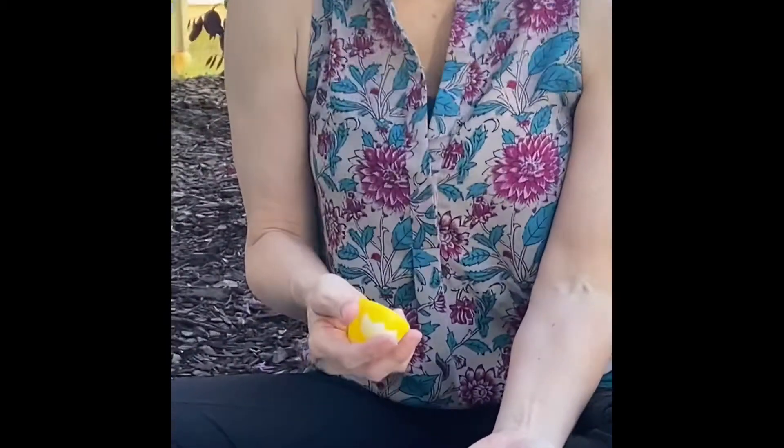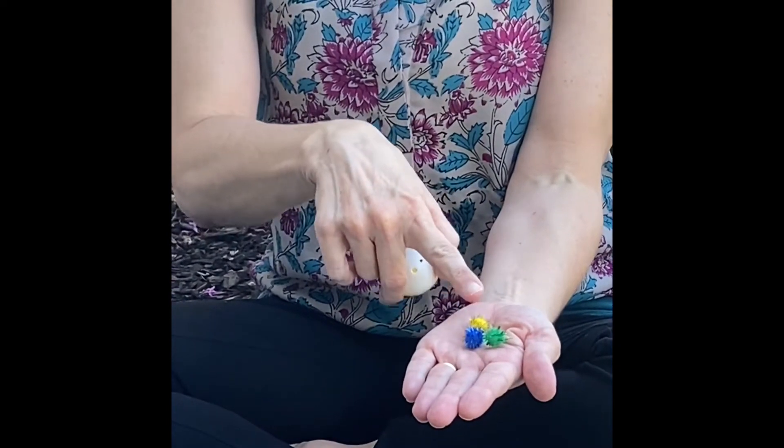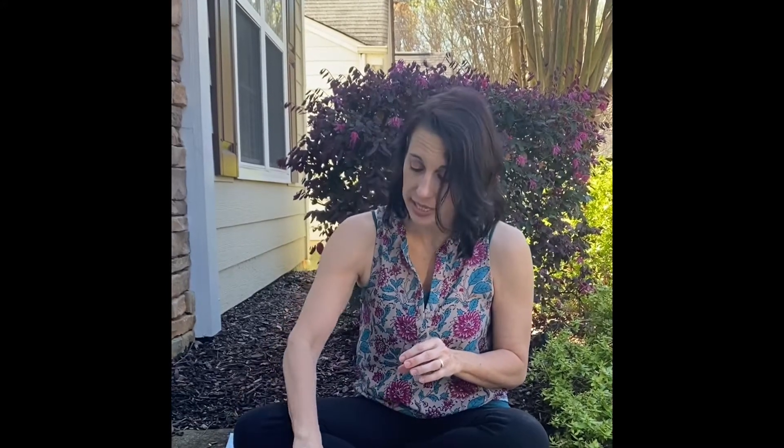Let's see how many are in this egg. How many pom poms do you see? That's right — one, two, three pom poms. And you're going to continue opening the eggs until you've opened them all and counted all the pom poms inside.